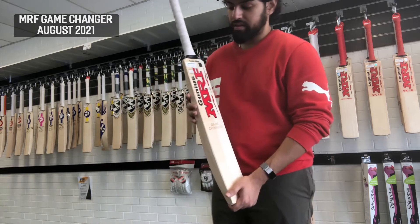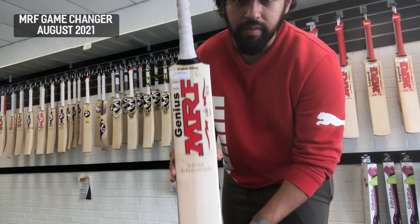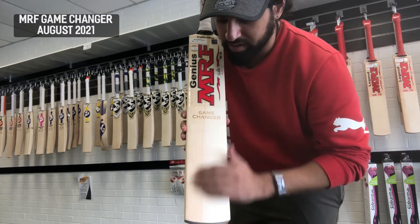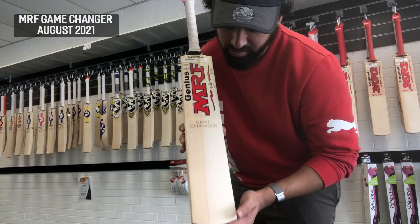We've only got the one available in stock at the moment. We've got beautiful, stunning grains — all very clean, straight, and even — and then you've got this very defined sort of hardwood on the right-hand outside edge as well.